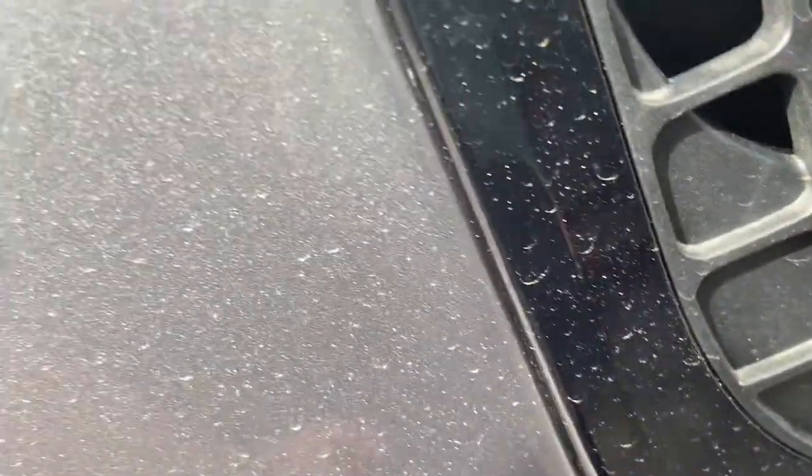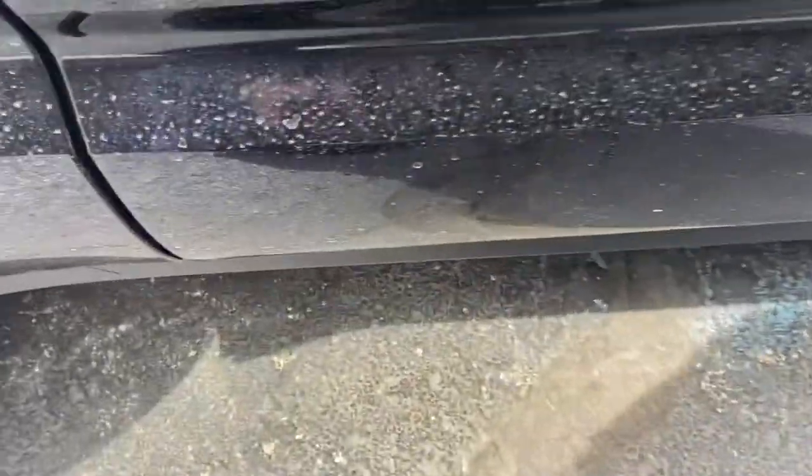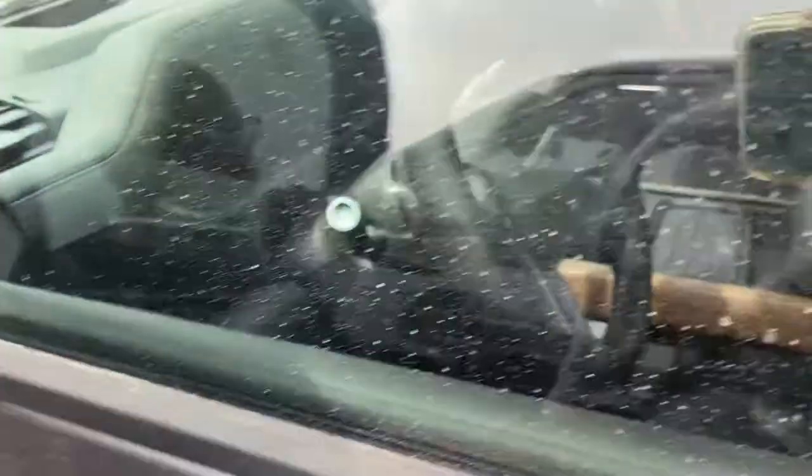It feels somewhat operational because it's not sealed off. It has a Defender X badge right there. The mirrors are folded in. It has a three liter six-cylinder engine, front bucket seats, center console, infotainment screen.